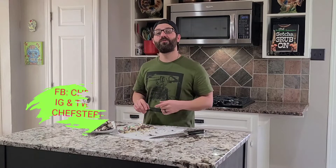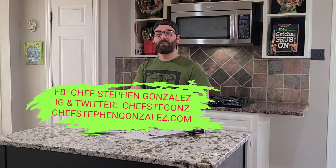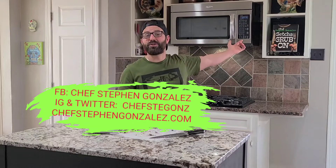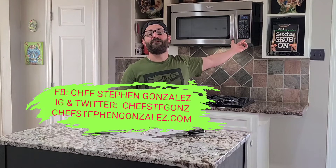Either way, I hope you learned something today. Make sure you follow me on social media — Chef Steven Gonzalez on Facebook, Chef Stegans on Instagram and Twitter. Also go to ChefStevenGonzalez.com and get a copy of my cookbook, Get Your Grub On, which will make an excellent gift for Christmas. And we'll catch you next time.